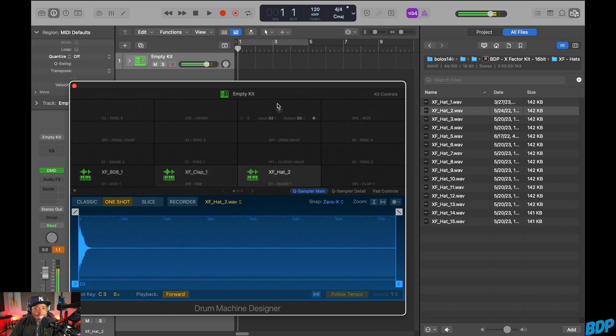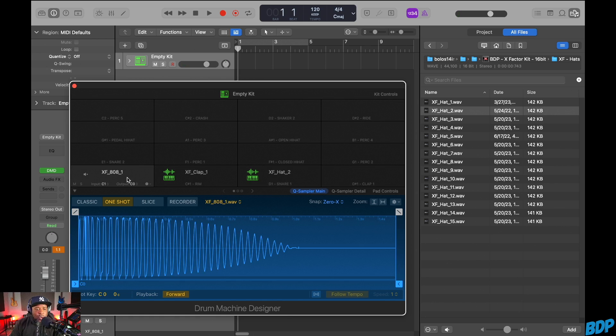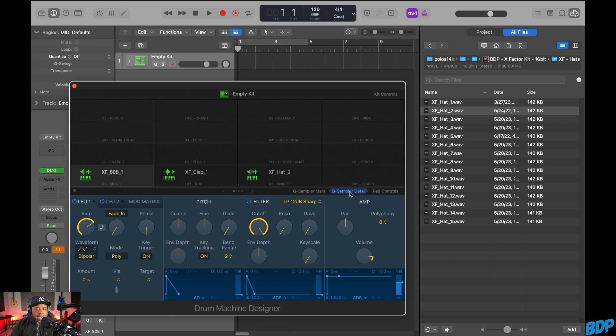On each pad I have controls: classic, one shot, slice, recorder — all of this stuff. Right now we're on Sampler Main. If we go to Sampler Detail, we can make more changes. For example, I can turn the bass polyphony down to mono. For the clap and hi-hat, I'll leave the polyphony on those — they're fine.